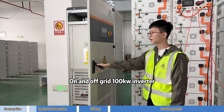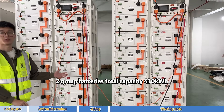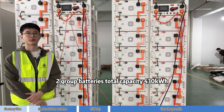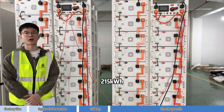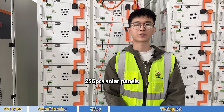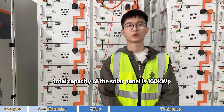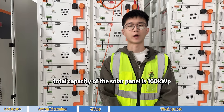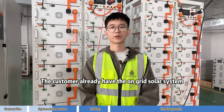The system includes an on-and-off-grid 100 kW inverter, 2 groups of batteries with a total capacity of 430 kWh — each group 250 kWh — and 256 solar panels. Total solar panel capacity is 160 kW with 2 units of 75 kW on-grid inverters.